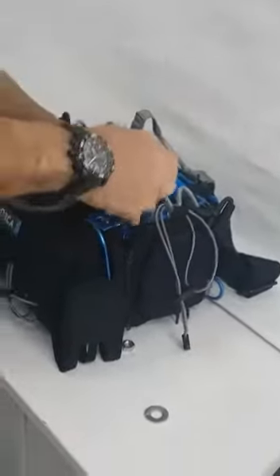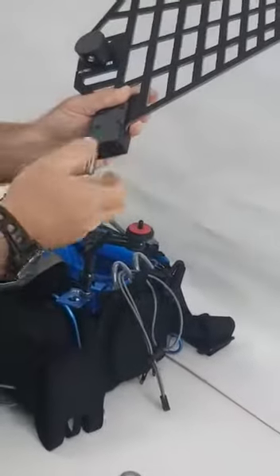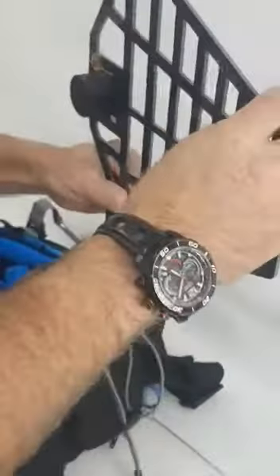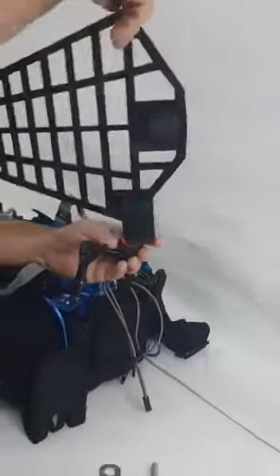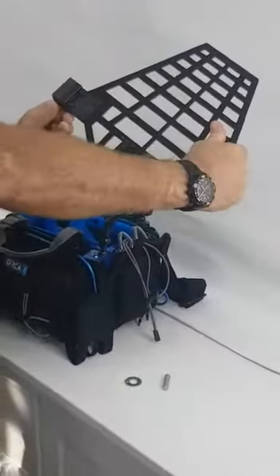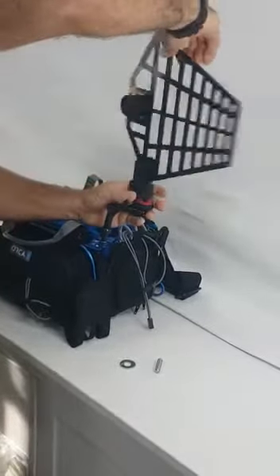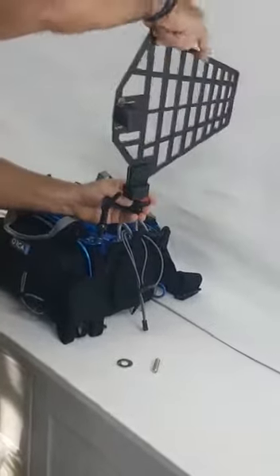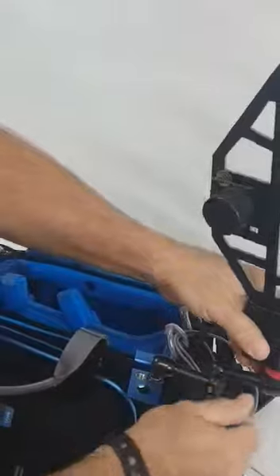Another option is to open it and use an arm — this is the Israeli arm. I can just screw it to the 1/4-inch thread like this, and then I can use one of the female threads that I have here to mount it. As you can see, I can actually put it anywhere I want.